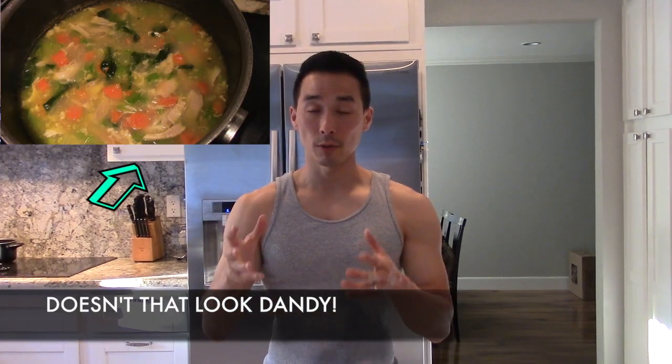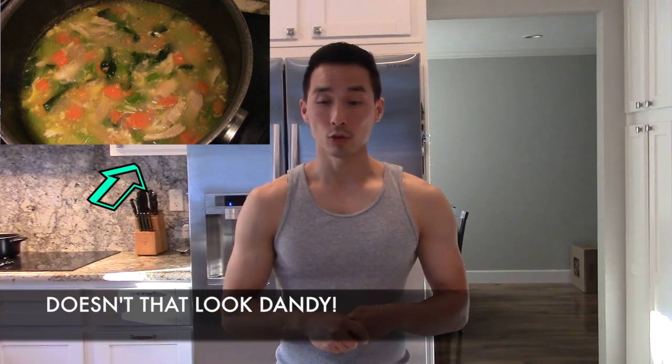Hey, what's up guys, Sanitary 103 in the kitchen once again. Today's video I'm going to show you what you can do with some leftovers from a rotisserie chicken and make a delicious chicken noodle soup.